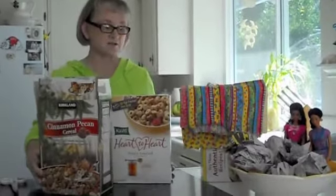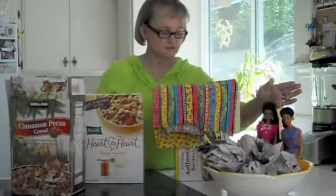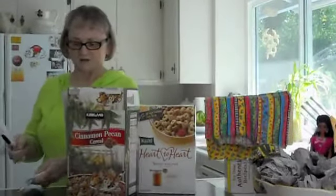You need a cereal box, you need some cloth, some stuffing, a doll, scissors, a ruler, and a marking pen. Very simple items.